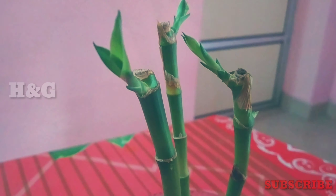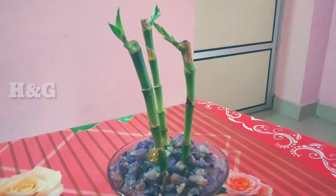After 20 days, the roots will develop and you can plant them in soil or pebbles.